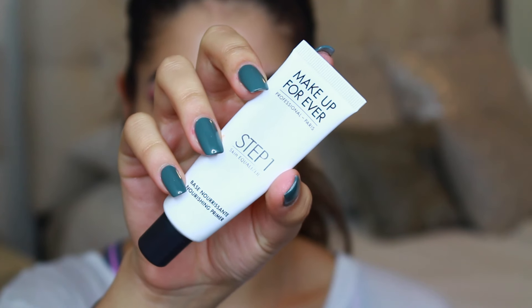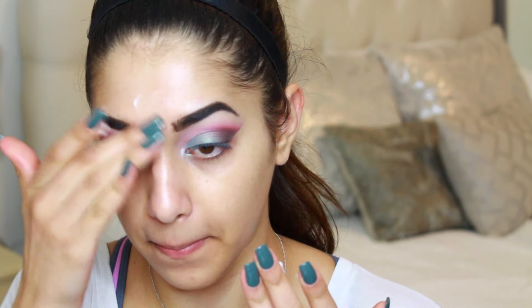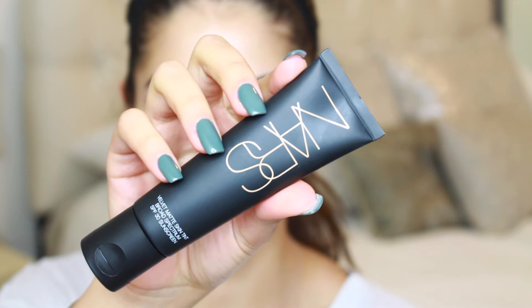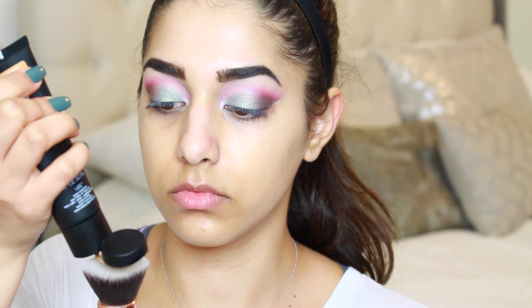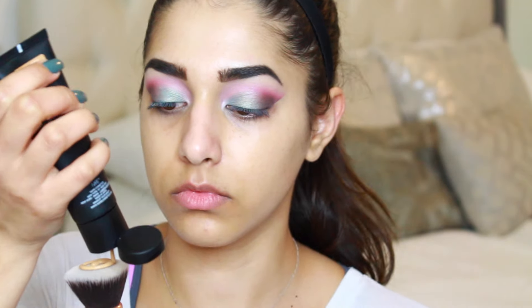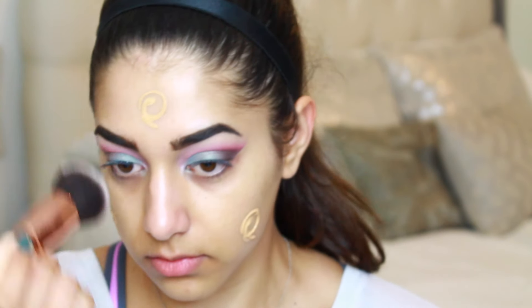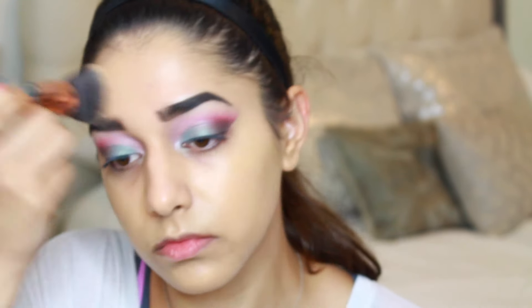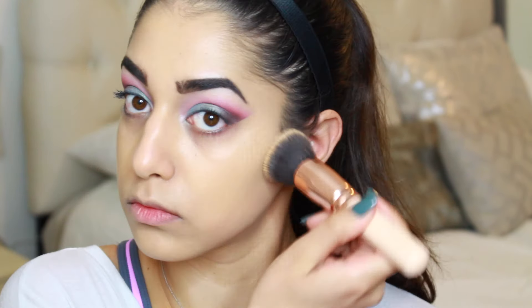Moving on to the face and then we'll go back to the eyes. I'm going in with my Makeup Forever nourishing primer all over my face, because I'm going to be applying the NARS Velvet Matte Skin Tint. Since this foundation is matte, I want to make sure my skin is hydrated underneath — that's why I went in with a nourishing primer. I have a full review linked in the description box below.